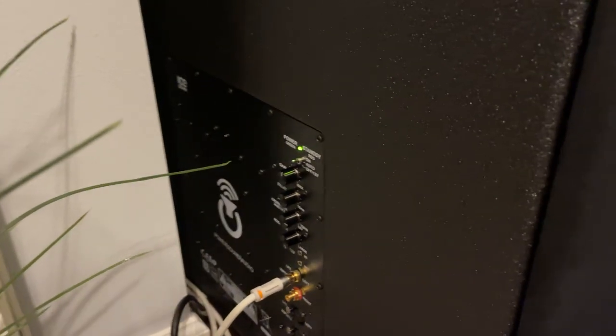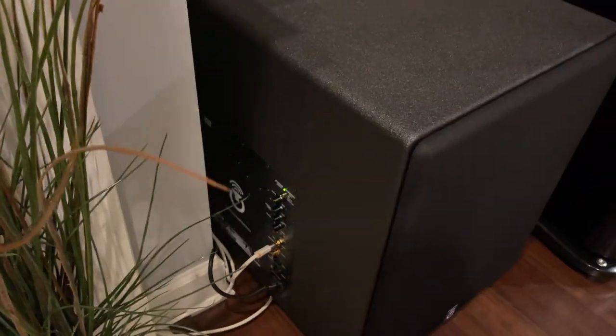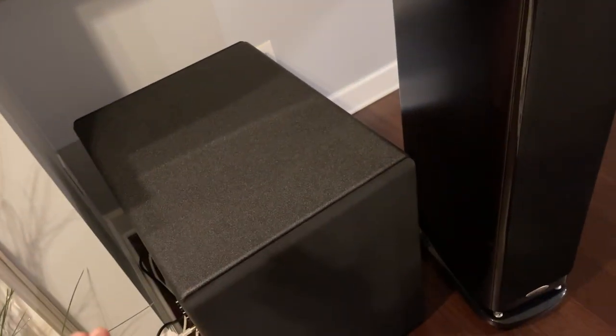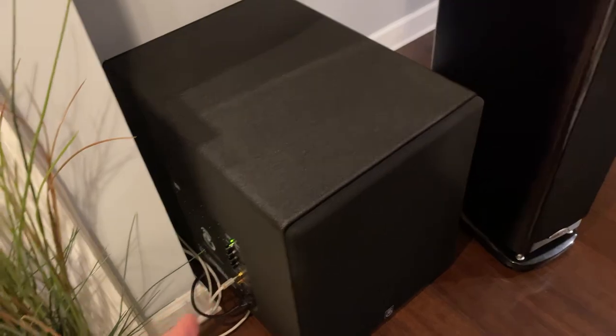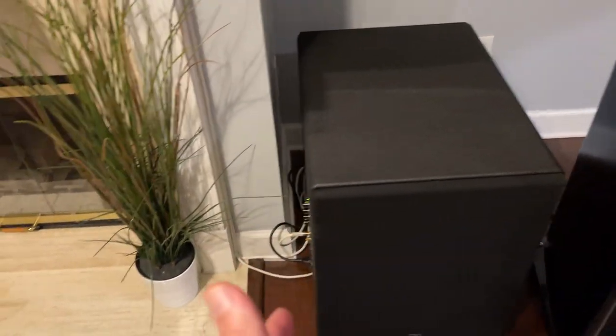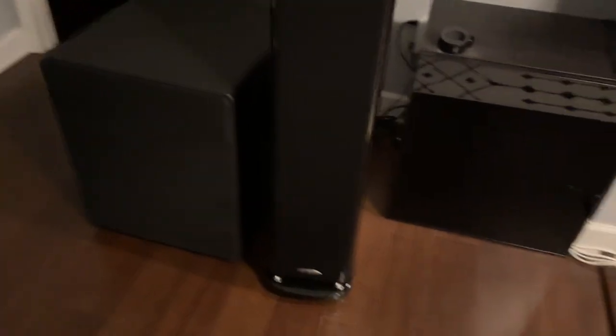One other thing: I'm going to use the old black tape trick because there's an obnoxious green light that's pretty bright when the lights are off. Normally you wouldn't see that because these subs are designed to shoot sideways — that's supposed to be on the back — but my room doesn't accommodate that. The amps are facing inside on my configuration, and I might need to cover the light on the other one too.